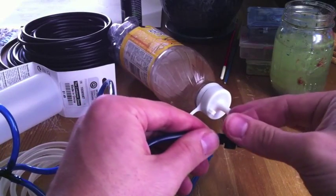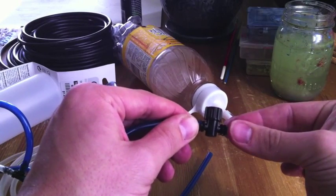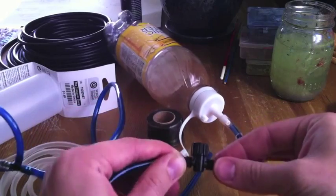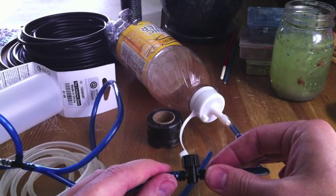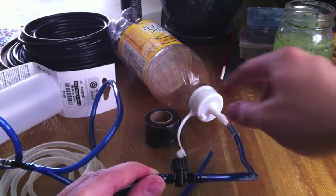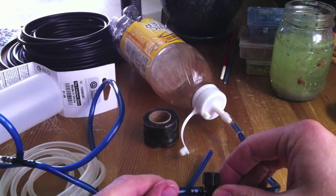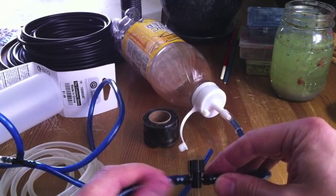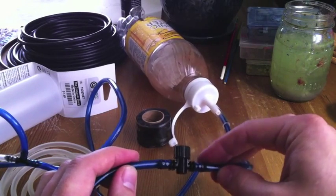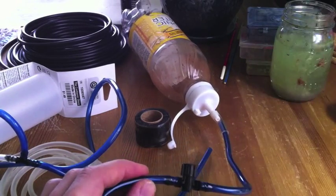You'll need to adjust the valve to match the amount of water your hydroponic system can handle. You don't want too much water going up because it'll start to bubble up into your reservoir. You also don't want too little, because then you'll get too much air being sucked up into the plant. It takes a little while to figure out the optimum mix of water and air, but you'll figure it out.